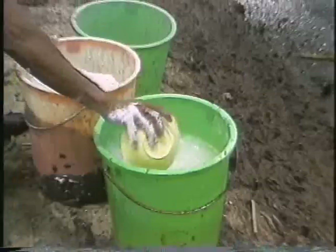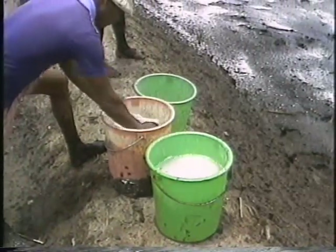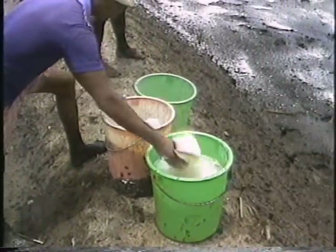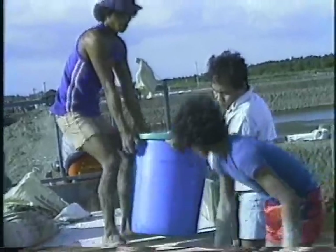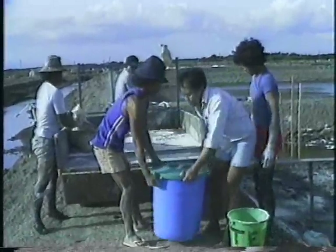A common practice among many farms is applying pesticides or chemical poisons to kill unwanted animals in the ponds. Certain kinds of fish like tilapia and gobies can enter the pond with the seawater during flushing. If these are not killed, they will either eat the shrimp or compete with it for food. One practical means of clearing the ponds of these pests is applying deris root, a cheap and easily available plant poison.